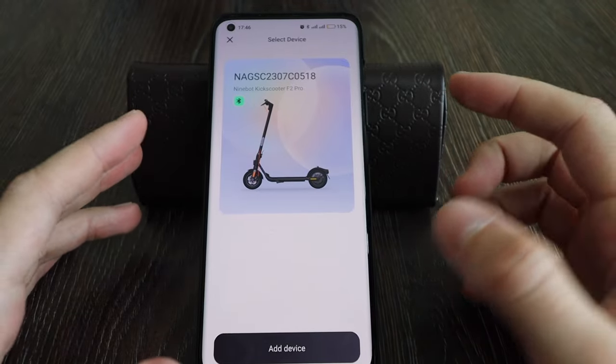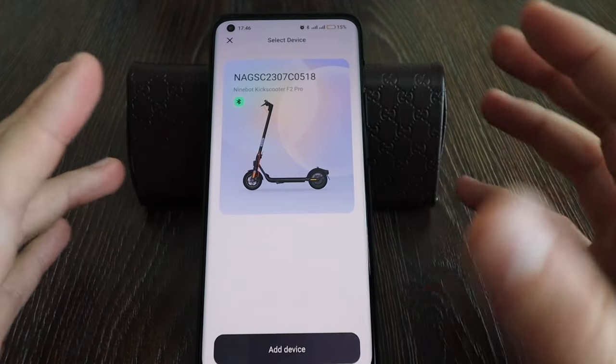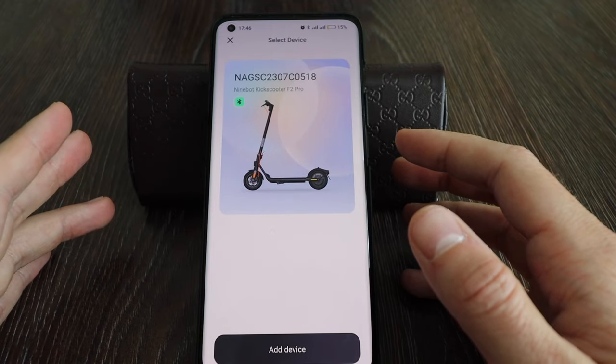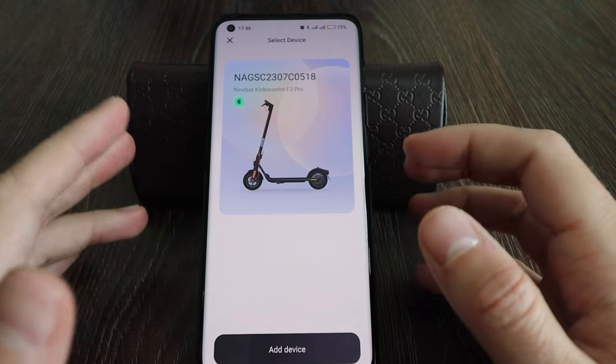Hey guys, today I will show you what functions your Ninebot Kick Scooter F2 Pro or similar scooters can perform if you unlock it and change the region. If you change the region from Europe, China, or another region to the US region, which supports 32 kilometers per hour.